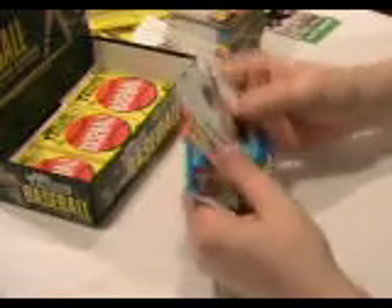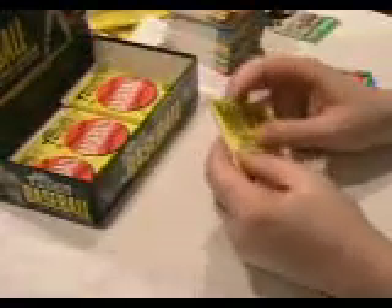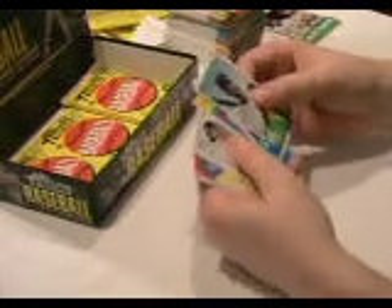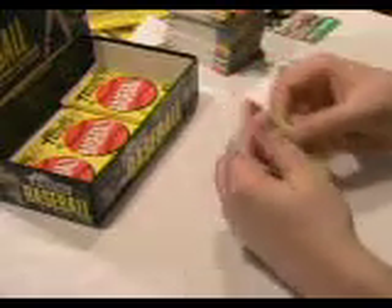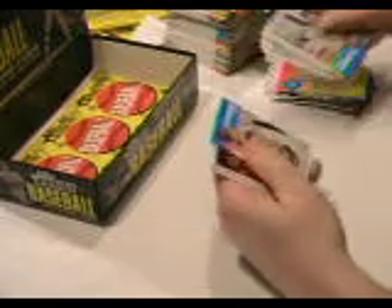We're in our last six packs here, zipping through this box. Let's see what else we get. Sometimes you get lucky and get an extra hit. Justin Masterson — chrome, numbered to 1963. There are also a couple of pitching leaders chrome cards numbered to 1963. I haven't seen any short prints, though I can't always recognize them off the bat — sometimes you have to go back and look them up.